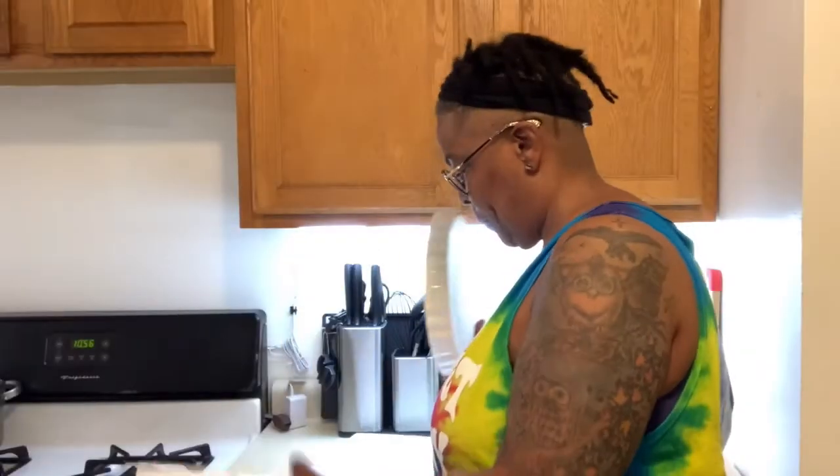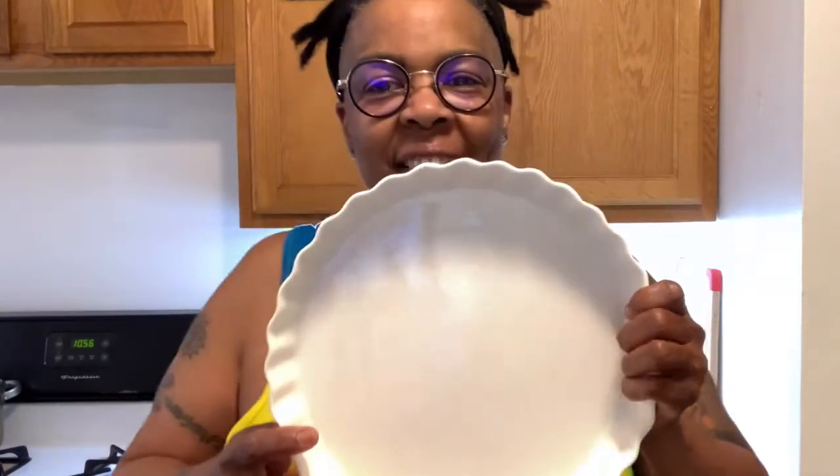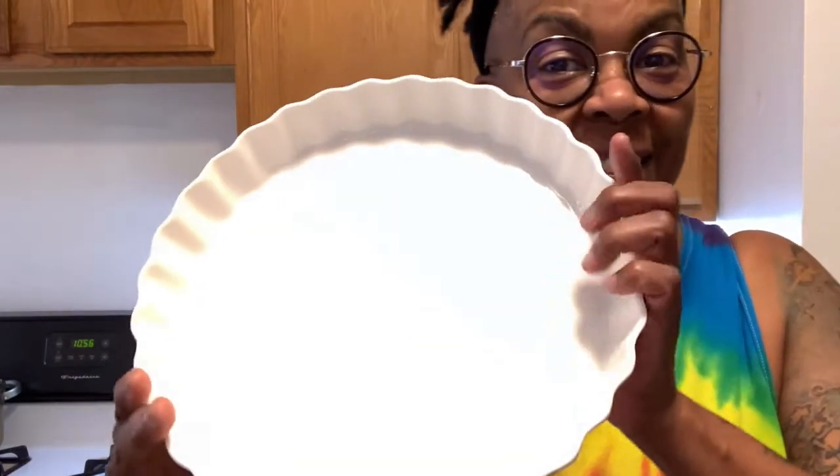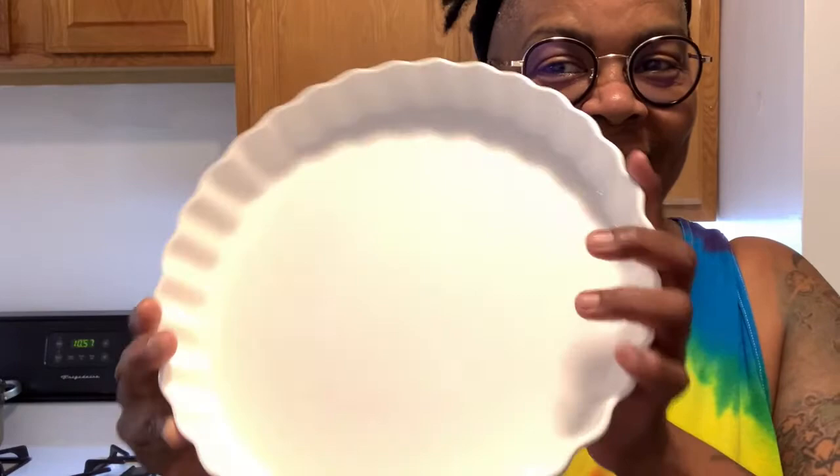Hello Amazon shoppers. I'm back again and today I want to show you this versatile pie pan. For the sake of this video we're just going to call it a pie pan, but let me tell you what else this 39 ounce, 10.8 by 10.8 by 1.5 inch dish can do.